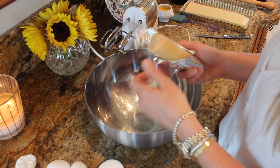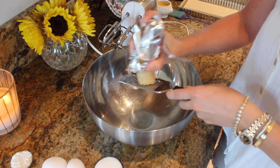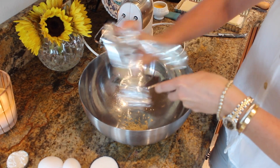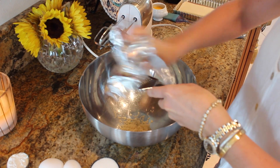So the first thing I want to do is grate our almond paste. I have seven ounces right here. You can find it in any baking section. You just want to give it a quick little grate, just like this. You want to grate all of it so the filling is nice and smooth.